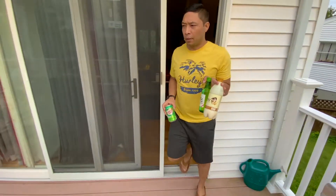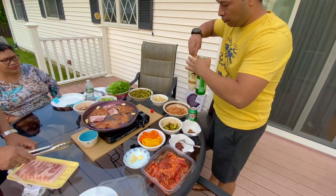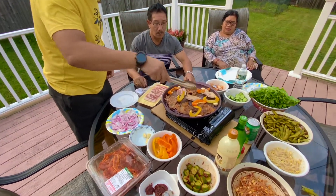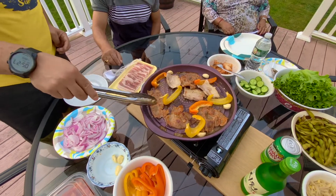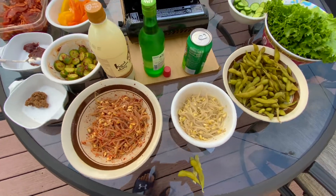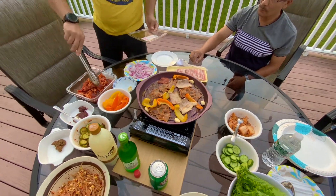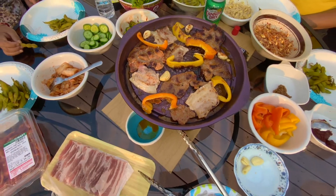And what's Korean barbecue without some Korean soju and Korean rice wine, right? This grill also has a hole in the side from where the grease and the melted fat drains out, which made barbecuing very easy and clean.